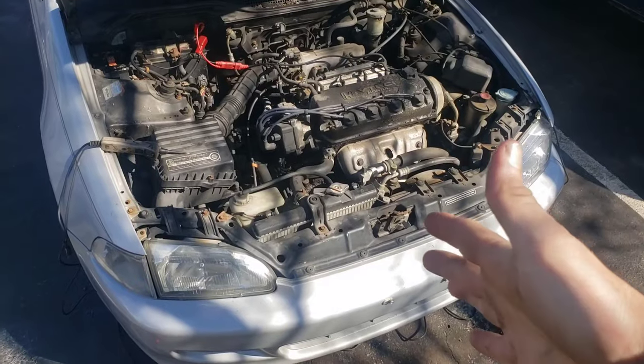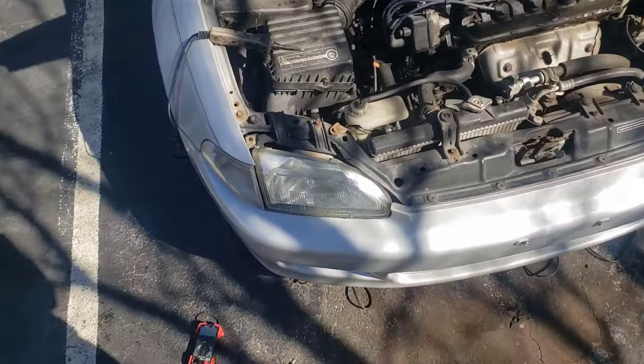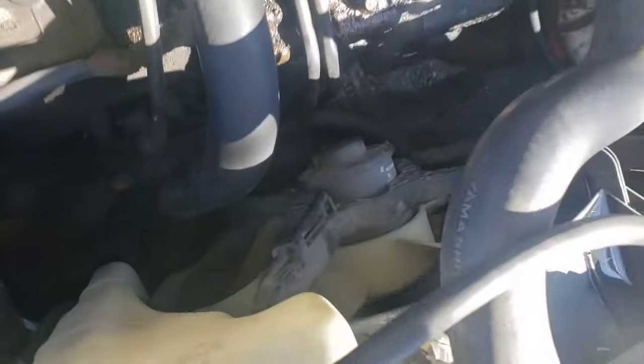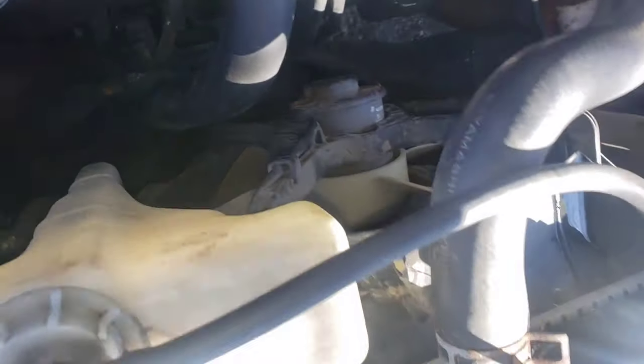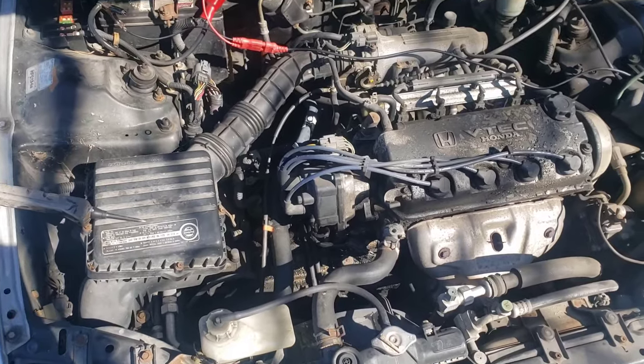With all that said, let's check out the video. If this video is helpful, don't forget to hit like and subscribe. So here is our radiator fan — it is not cutting on when it's supposed to. How do you figure out what the problem is?